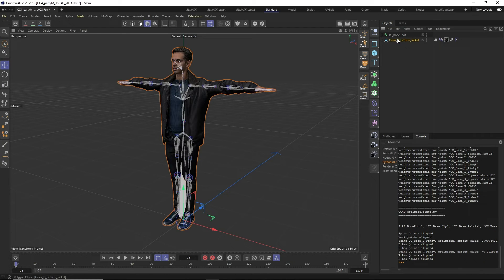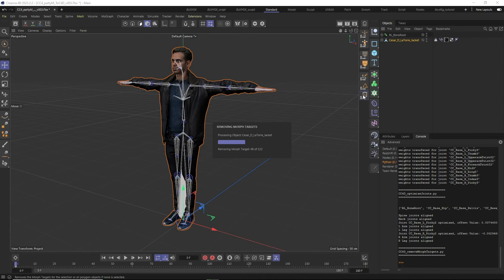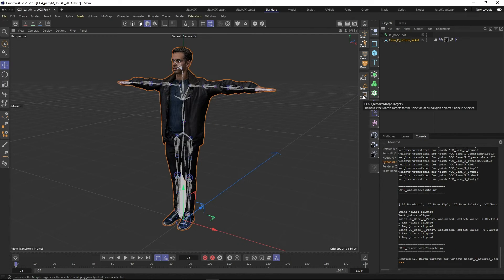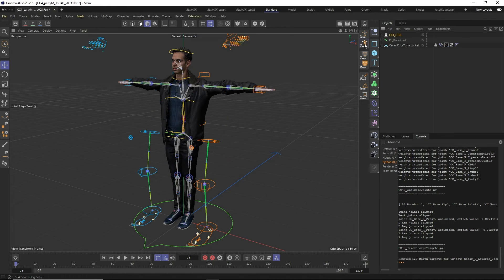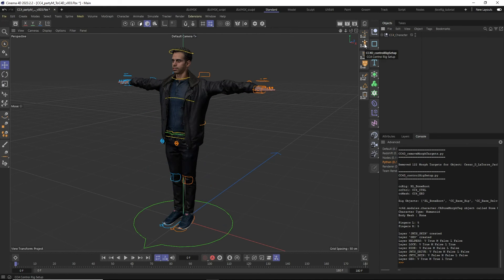Let's quickly clean up the pose morphs of our character with the Remove Morph Targets tool. As the last step, we can add the CC4D control rig to the scene and run the CC4D control rig setup.